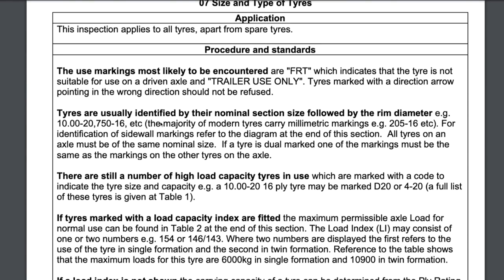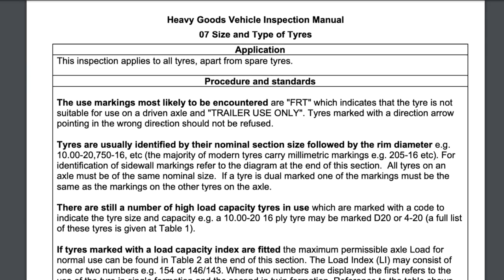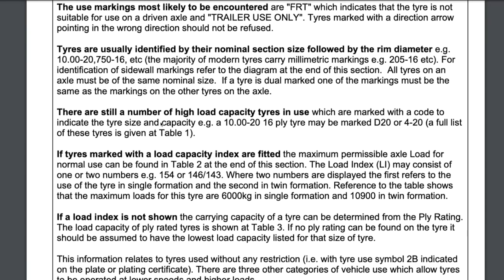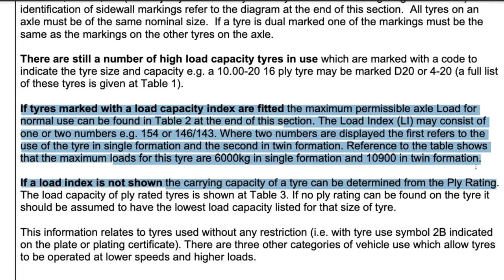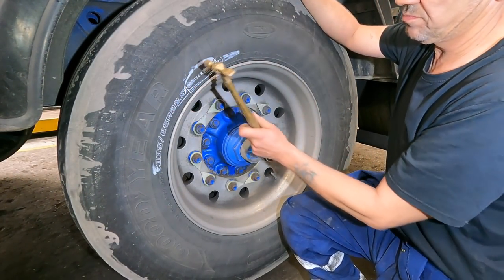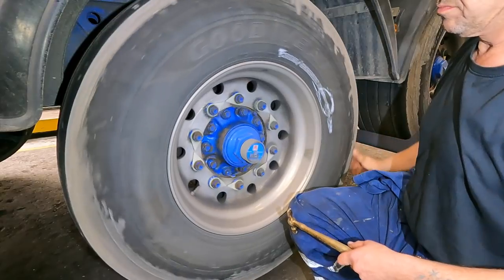The first time I got my certificate, they just gave us the book to read through and then tested us on it. Mike will actually go through the information first so you get a better chance and cover some of the stuff you may not know or have a misunderstanding about. Not everybody knows the whole manual - it's impossible - and there are updates, but there are common things obvious to us anyway. It's the legislative part that may be confusing to some guys. They always go for tyre markings, tyre sizes, types, speed rating, and load rating - critical because a lot of guys don't really look at what's written on the tyre.